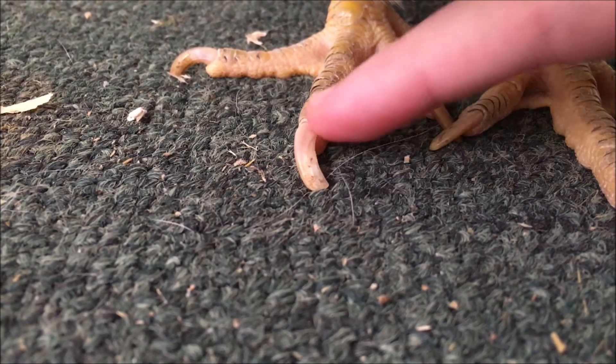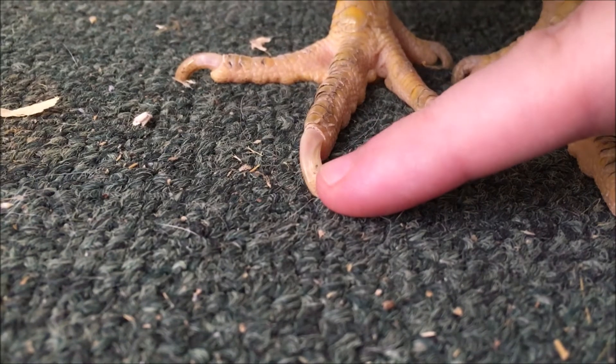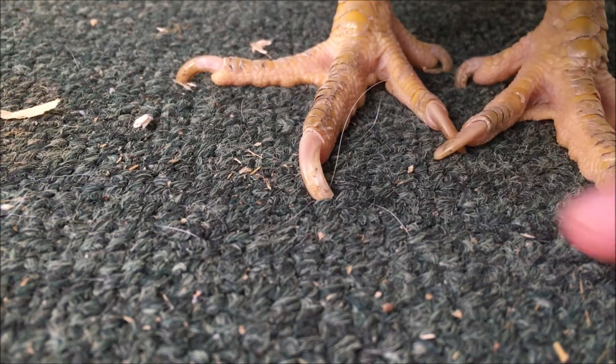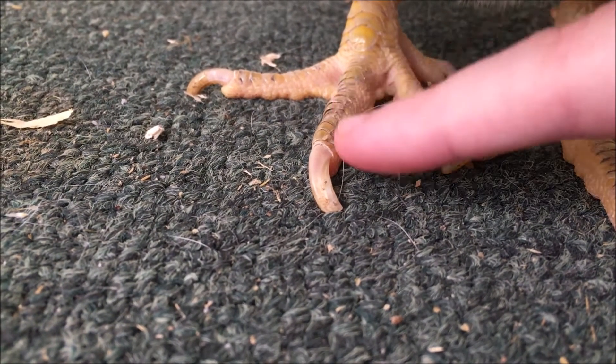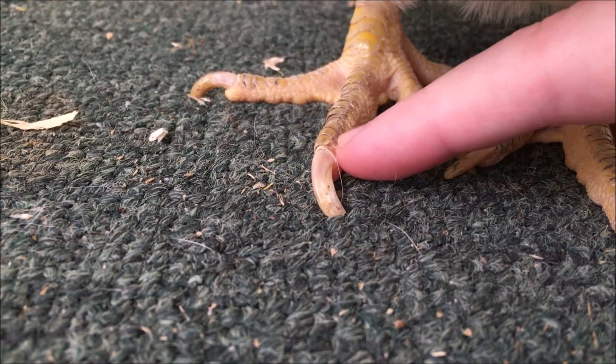That pink part supplies blood to the growing nail. If you let the nails grow too long, the quick does grow with them.